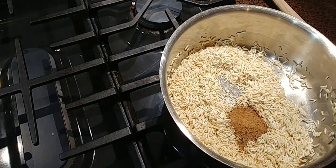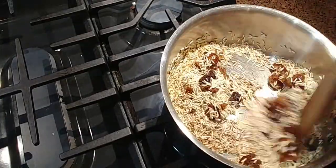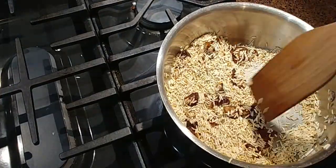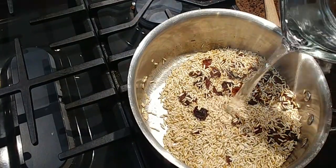Now I'm going to add my vata pacifying spices as well as my dates and start stirring them around with the roasted rice, making sure everything's well coated. It should be nice and fragrant — smells like fall. I love the dates in this recipe; I feel like it gives it just a nice sweetness without being too overpowering.